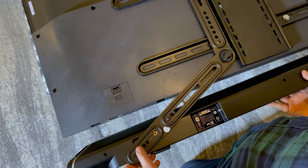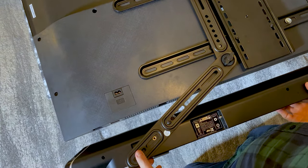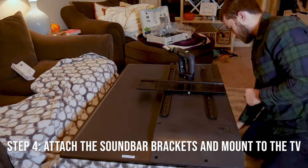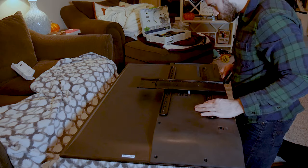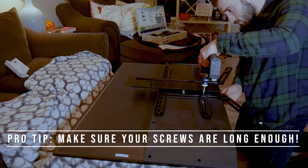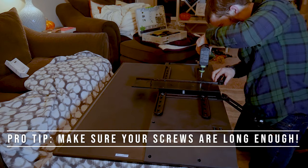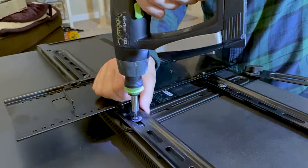I'm eyeballing the soundbar and bracket just to make sure it's going to fit properly, and I verified that it will, so I'll go ahead and remove the mount from the back of the TV. Now something to note here — you're going to need to get new screws more than likely. These brackets will add more depth between the mount and the TV, so make sure your screws are long enough. If they're too short, your TV could fall off the wall.